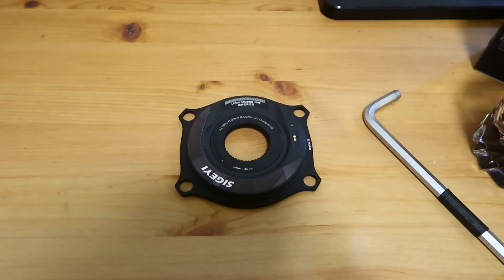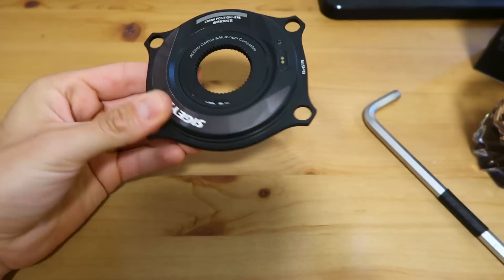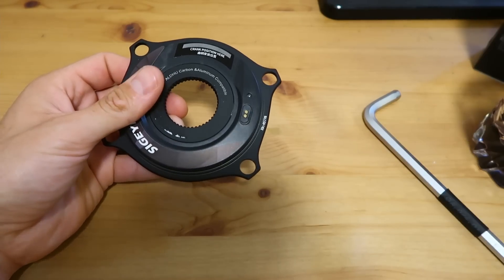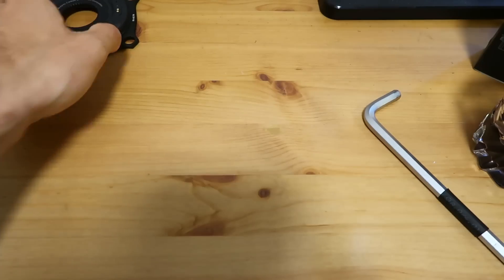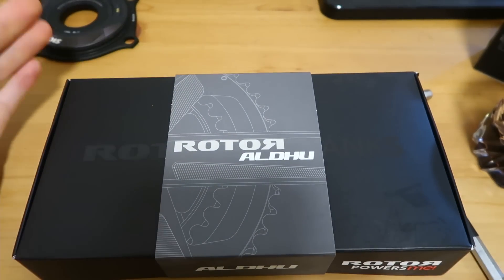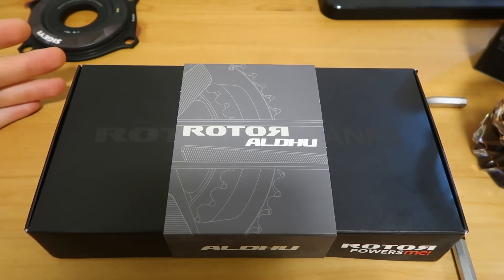Hi everyone, welcome back to the channel. I'm soon to be testing out the Segei spider-based power meter, and to do that on my rim brake bike I need a new set of cranks. I want to do a direct swap with my 24mm axle Shimano cranks, and as you know, at the moment Shimano cranks tend to be kind of splitting opinions. The Rotor Aldo crank is one of the only options out there if you want a direct 24mm replacement for a Shimano crank, especially if you want a steel axle and want to keep your PF86 bottom bracket.